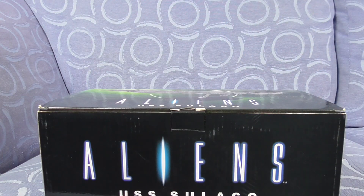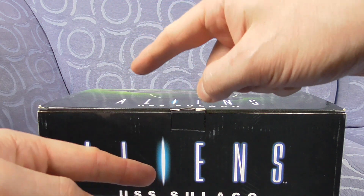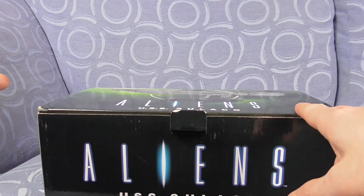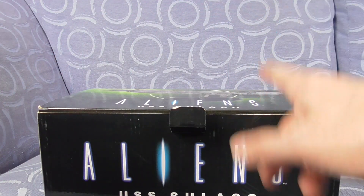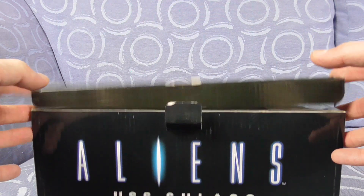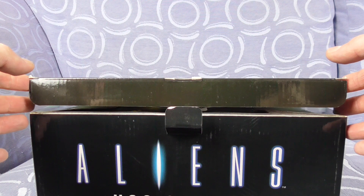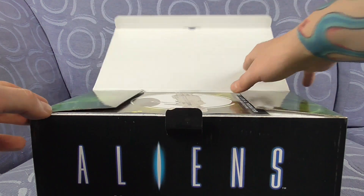They also did the dropship and the APC, but in my personal opinion they were both awful. They did the little figures as well in diecast again — I just didn't like them. To get this one was difficult; it was out of stock forever. I had a back order and finally it came back in stock and I got it for 50% off, which was £29.99 — it would have been £59.99.